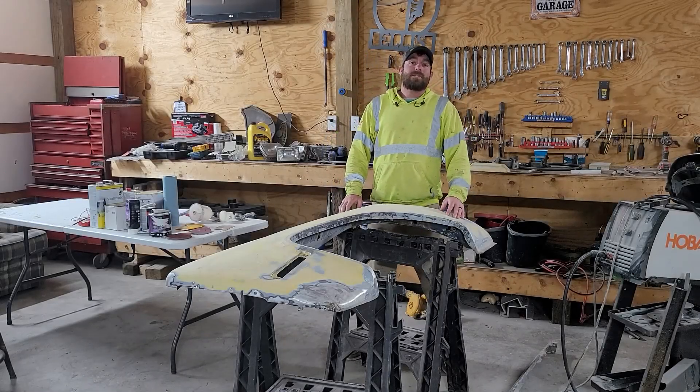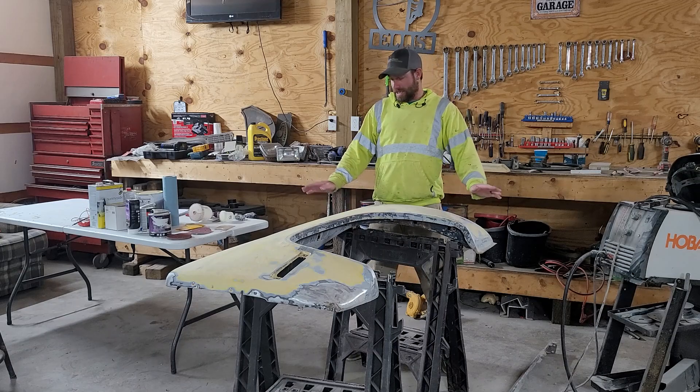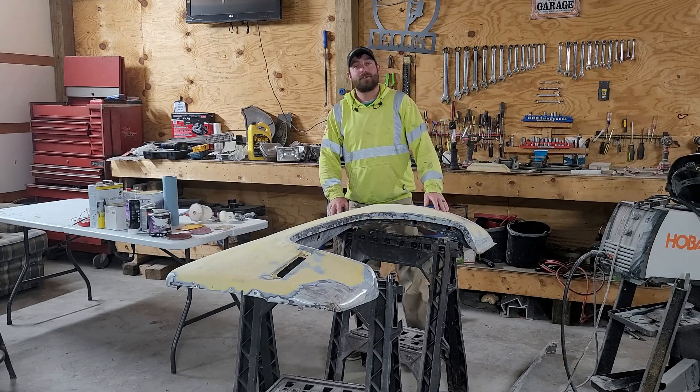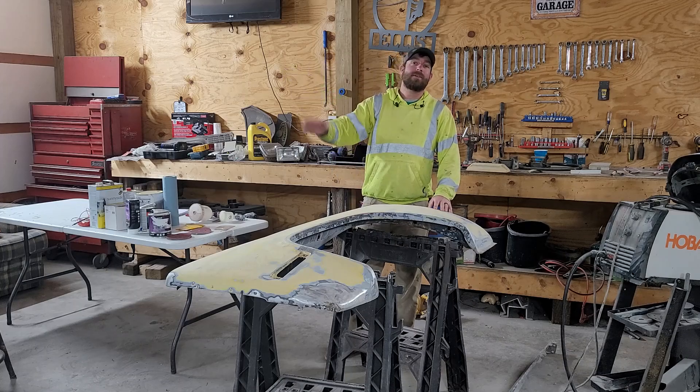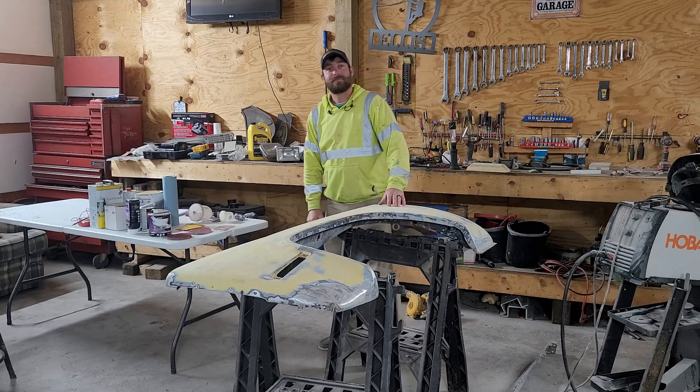Well guys, another one's come to an end. Appreciate you guys for watching. As you can see, we've got some big things planned in the future for this truck. So keep chipping away, and one day we're going to be cruising that thing right down the road. See you next time.